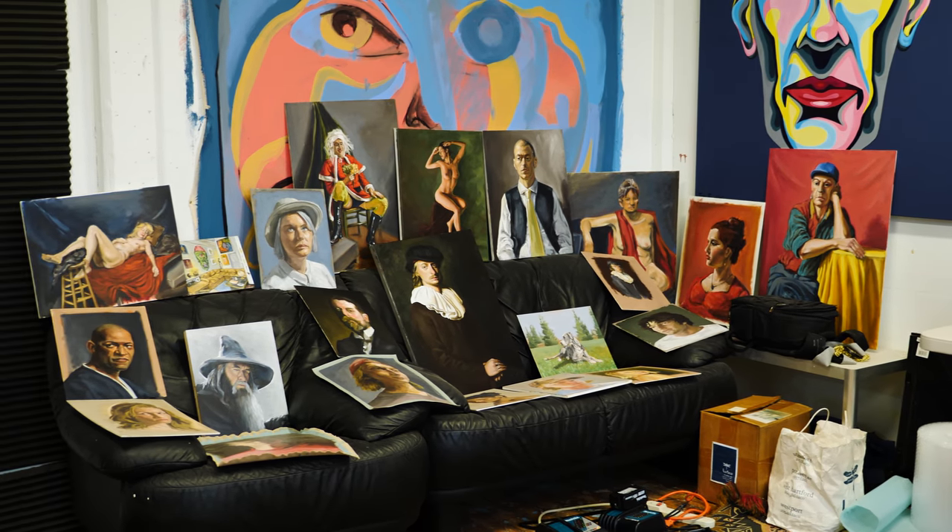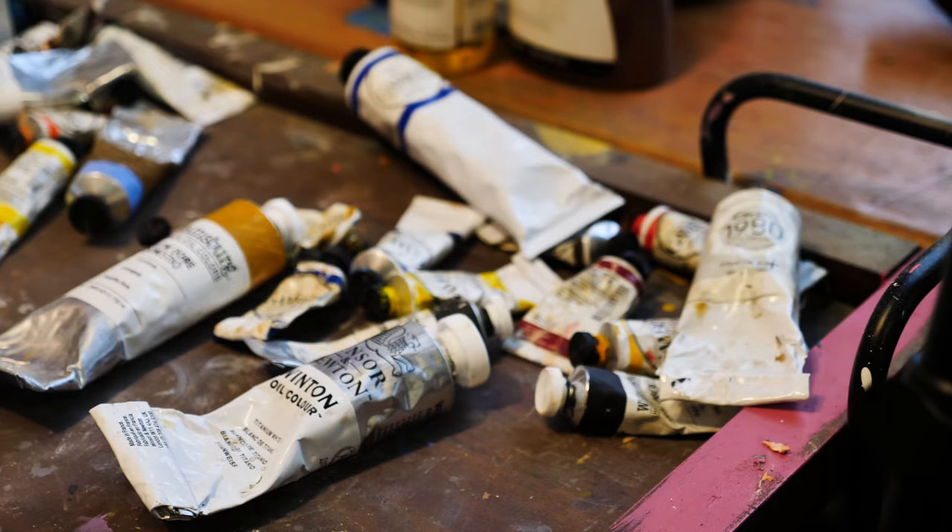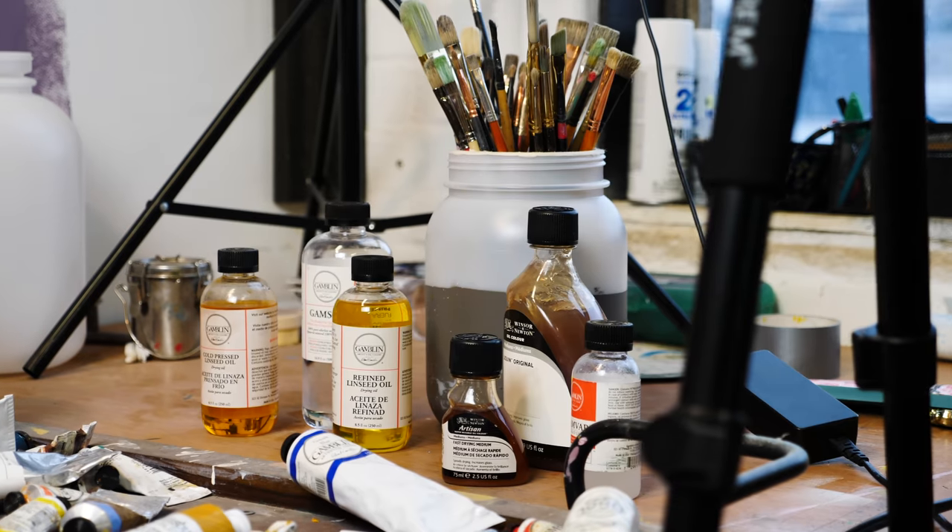I get dozens and dozens of questions every week — where did I learn to oil paint, what paint do I buy, bristle brushes versus synthetic, what are good techniques, how do you improve?